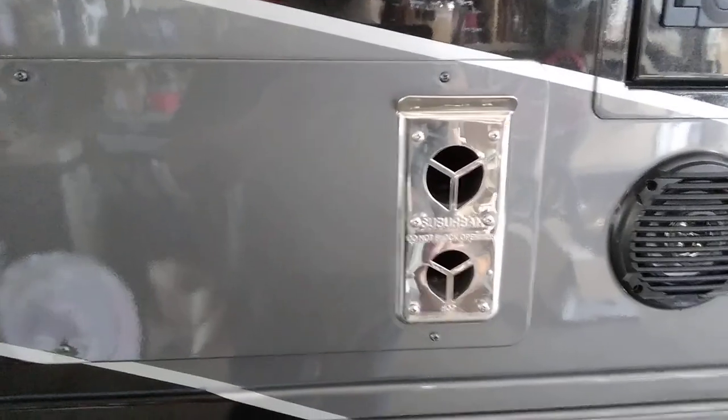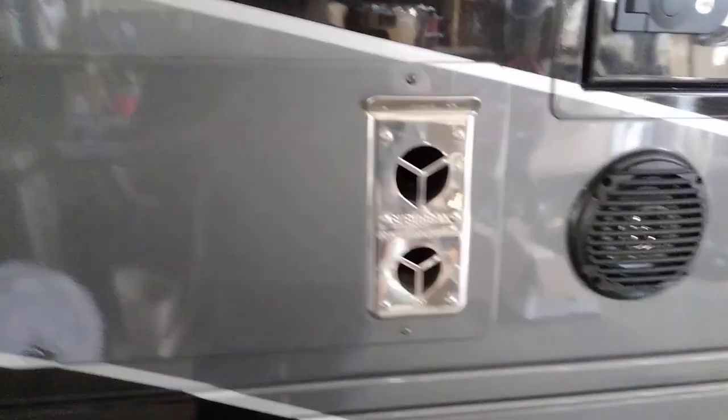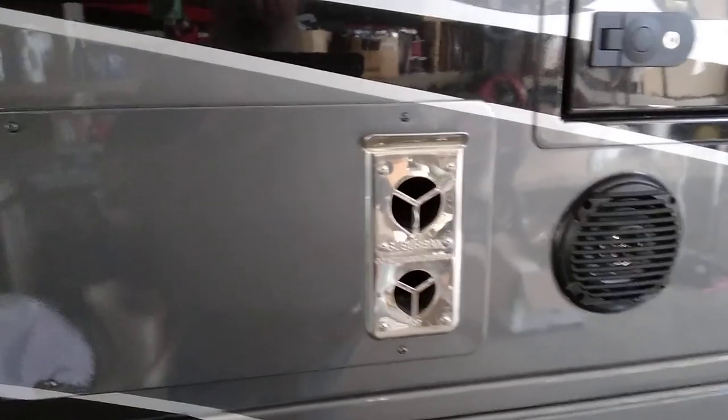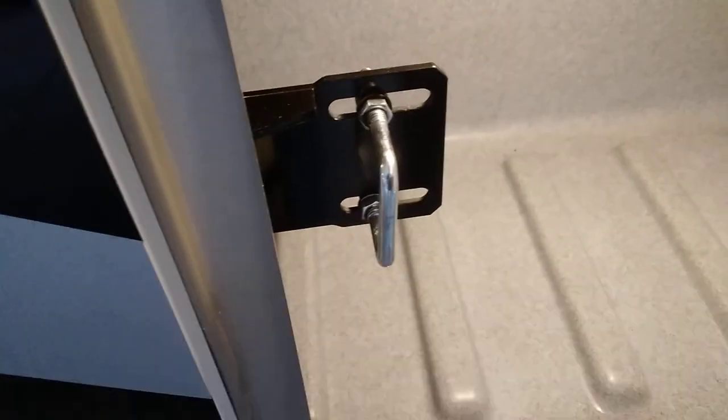Furnace — this is the outdoor side of it. It's a combustion air intake and exhaust. They do recommend in the summer when you're not using the furnace, you might want to put a screen over it to keep the bugs from turning your furnace into a condominium. Something I didn't mention on these compartments: every one of these lights is individually powered, so there is a switch on each light all the way around.